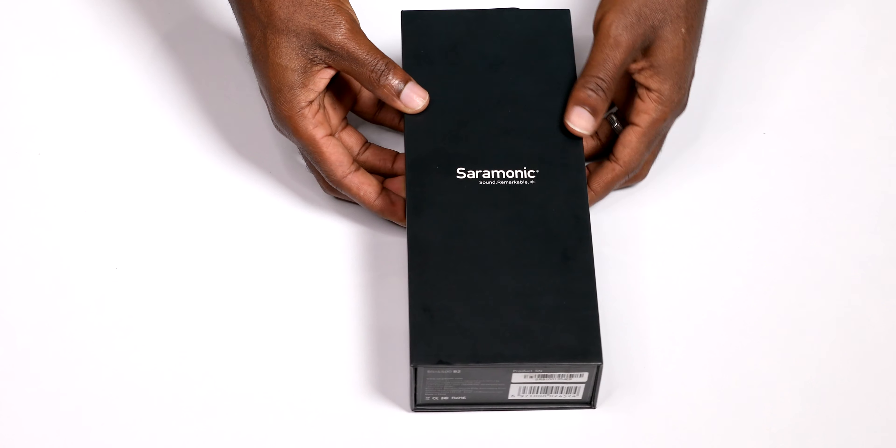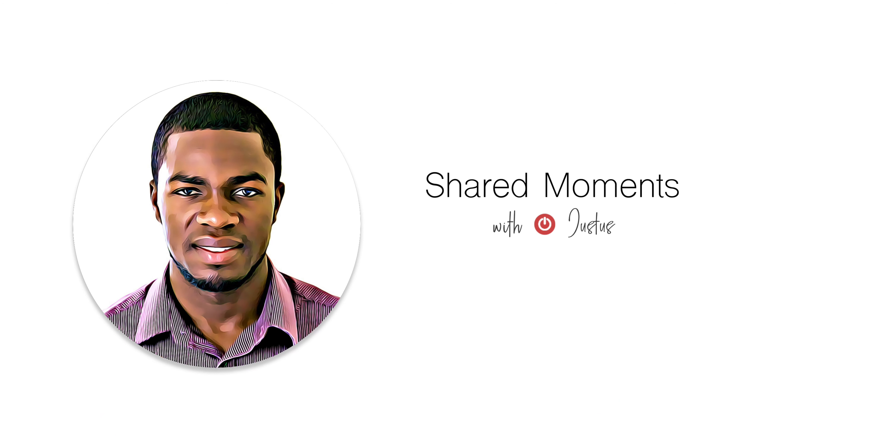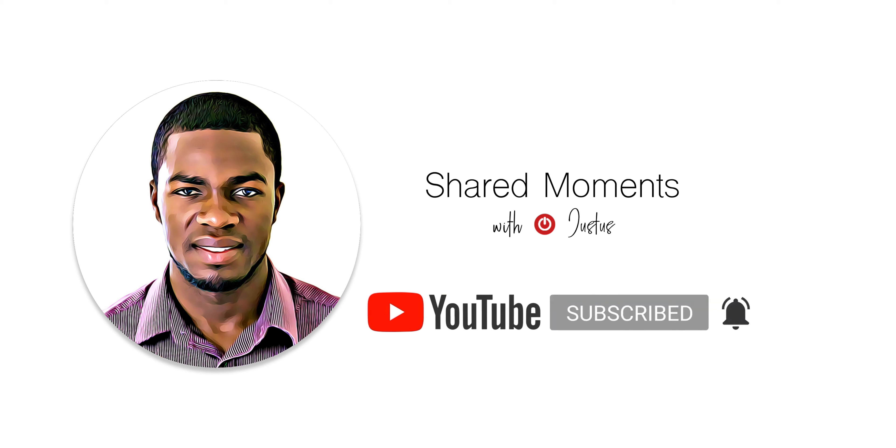You can also check out more units from the Saramonic website. Let me know in the comments section what you think about this product and if you have any questions. Give me a thumbs up if you like this video and make sure you subscribe and hit that bell icon for more videos from my channel.